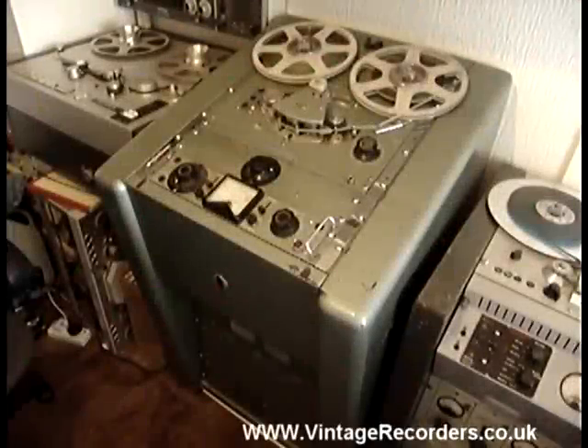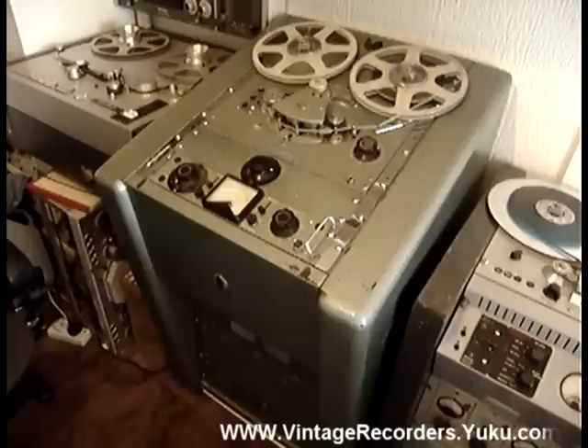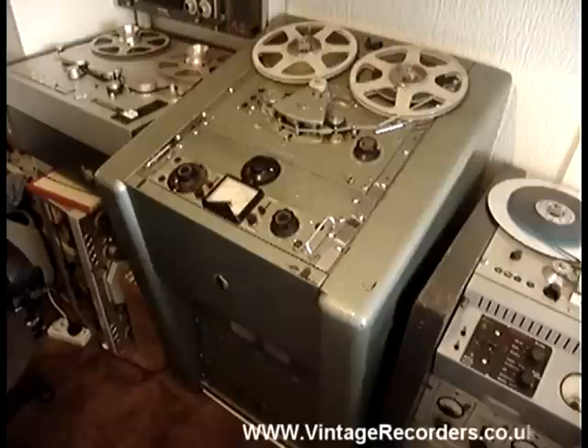This is an EMI TR90. This is the console version of the machine. There are several different versions of it. You had the BBC style console which is much smaller. You had the rack mounted version and you also had the portable box, two box to three box versions.